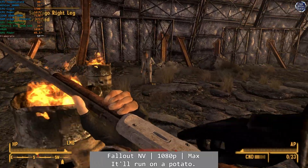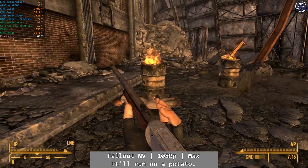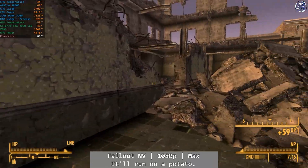And finally, Fallout New Vegas plays absolutely fine. No figures for this one, but you'll be patrolling the Mojave with absolutely no problem, outside of — well, you know — the apocalypse. And that's a wrap for today.